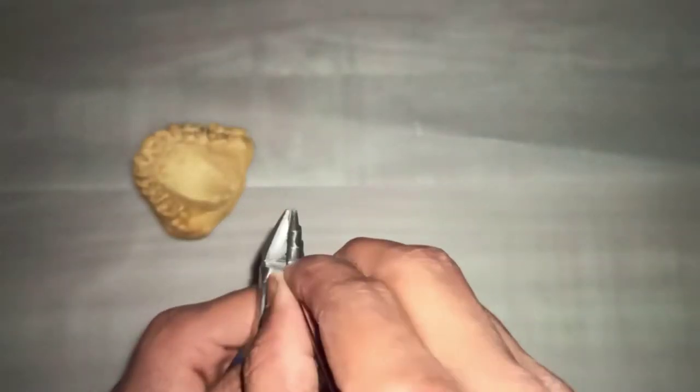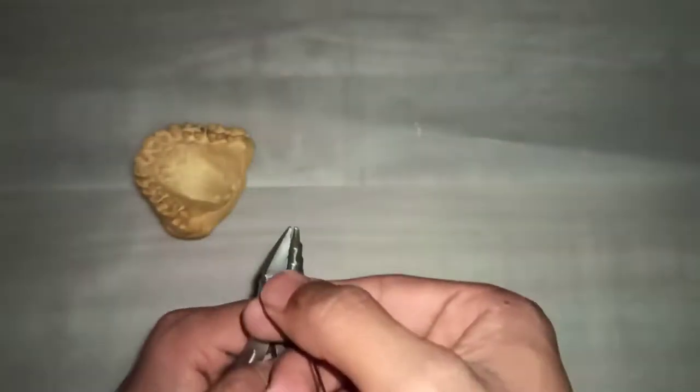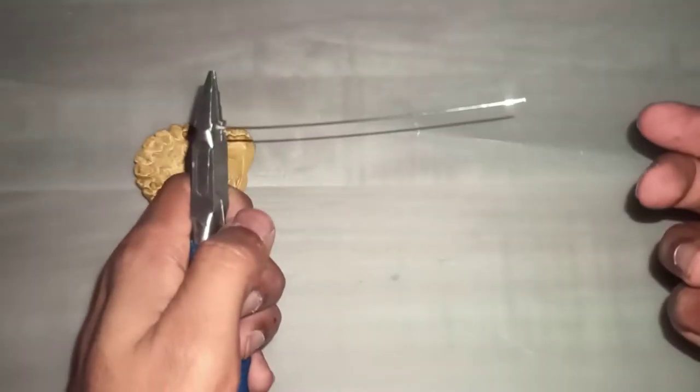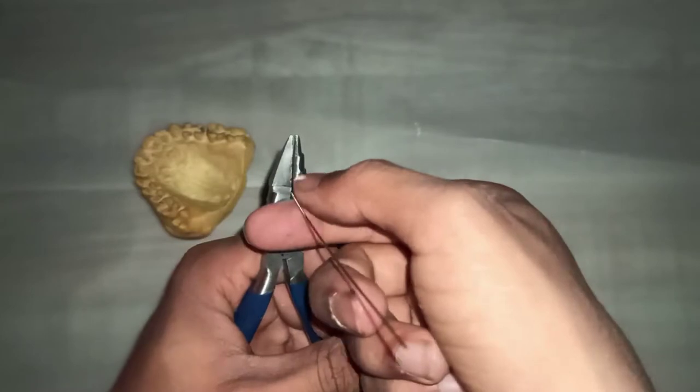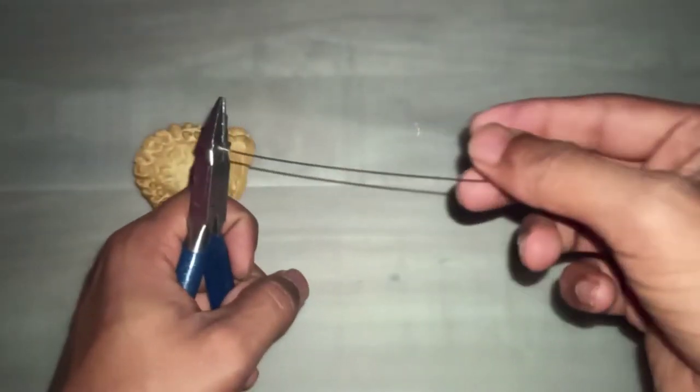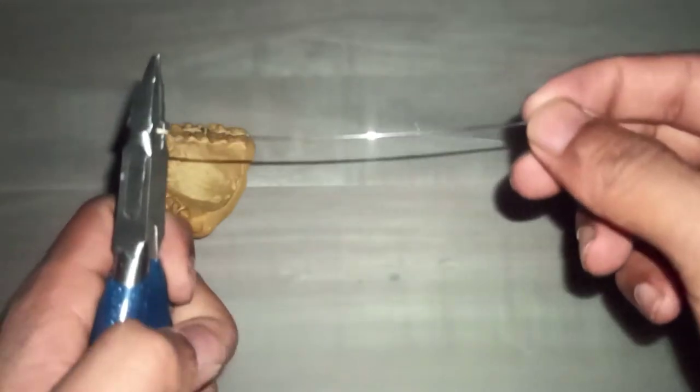The first step in fabrication of Adam's clasp is straightening of wire. As you see, the wire is almost straightened.